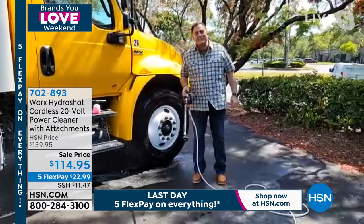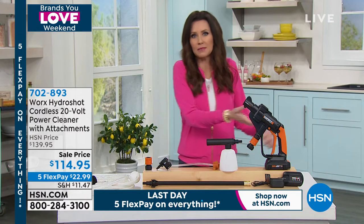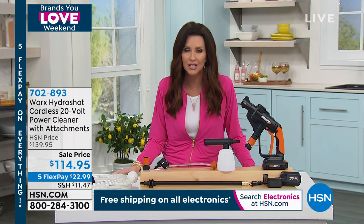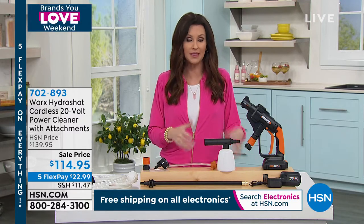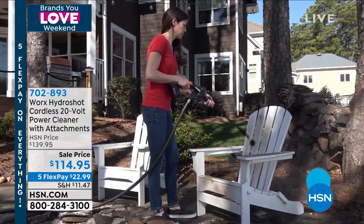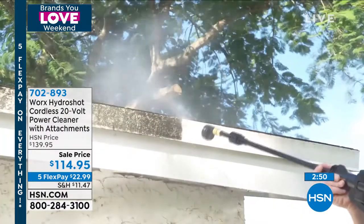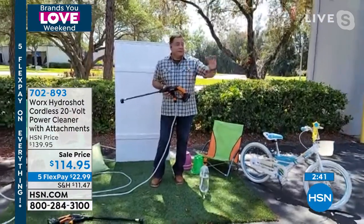Shannon jokes about using it for a random act of kindness — washing a stranger's truck. Lou notes that pollen is getting on cars all the time, and if you park outside the garage, you could spend an arm and a leg at the car wash. With the HydroShot you can just rinse it all off. For Florida folks in particular, keeping the house clean and your car clean after beach trips is a constant battle.